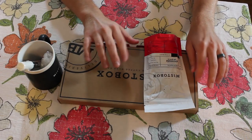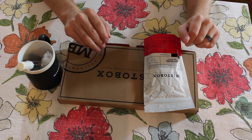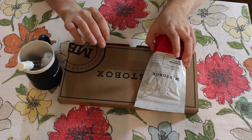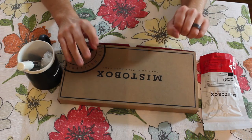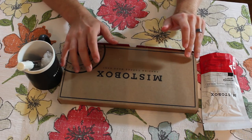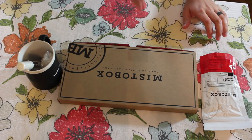Hey guys, what's up? It's Robert, got another cool unboxing for you today. This one is Misto Box, which is a coffee box, which if you're like me is pretty exciting. If you guys follow me on Twitter you might be watching the live stream of this now on Periscope, so wave to the Periscope people over there.